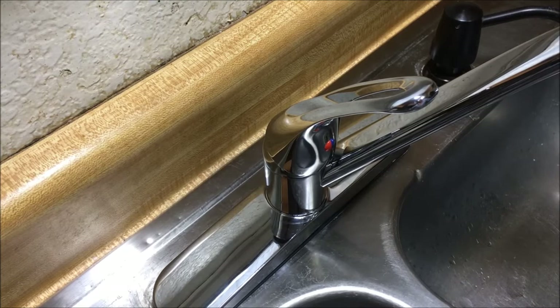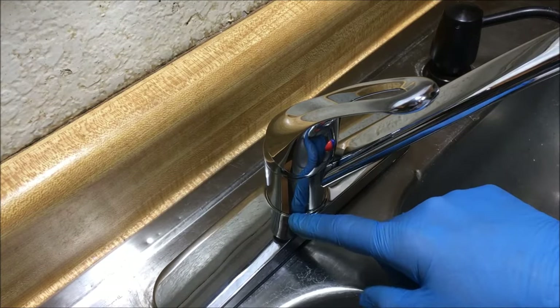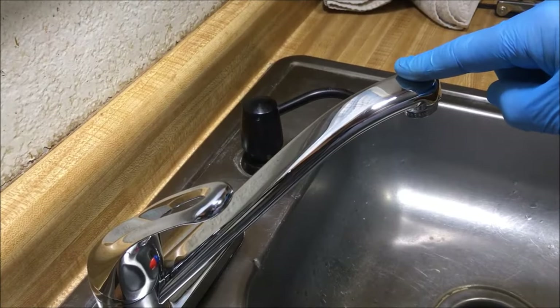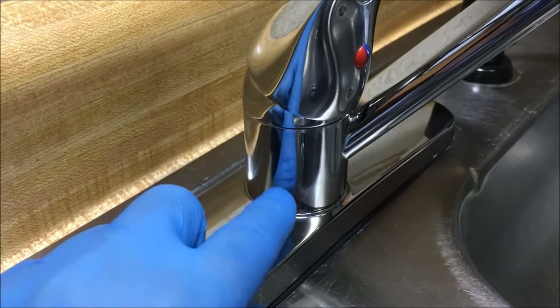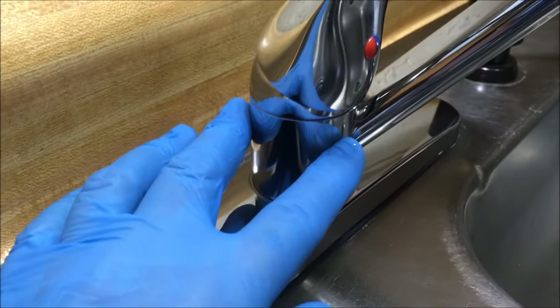I'm going to show you how to repair a single handle kitchen faucet that leaks at the base, from the cap area, or drips from the spout. If your faucet is leaking from the base right here or even right here and dripping down, you need to replace the O-rings around this faucet body.